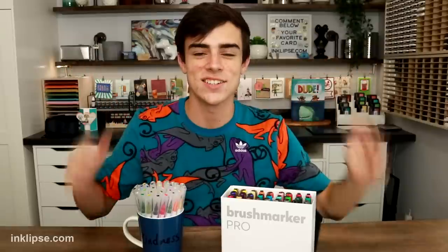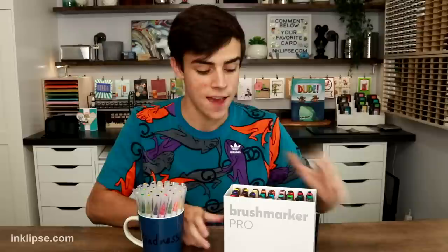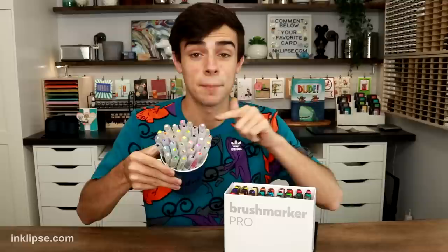Hey dudes and dudettes, it's Simon Hurley. Welcome back to another video. We got the same shirt on, but it's a different video. I just recently did a video about the Caron Brush Marker Pros — these are a marker that is new to me. I have been loving them, and a lot of you guys agreed in the comments. But a lot of you guys wanted to see a comparison between the Zig Clean Color Real Brush Pens and these Caron Brush Markers.